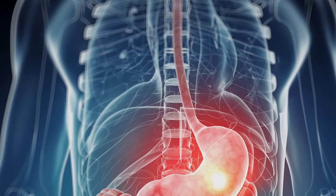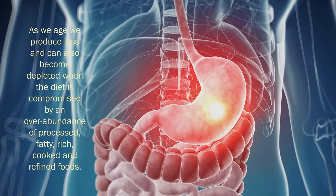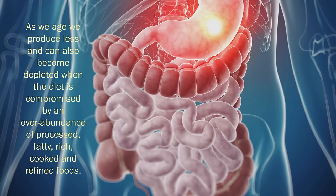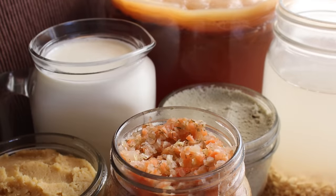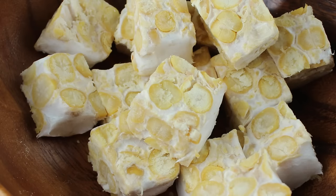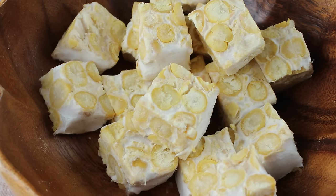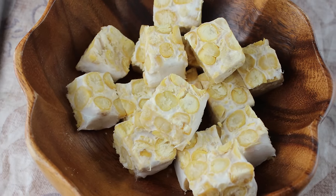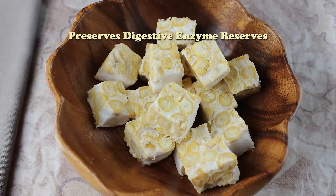Our digestive functions naturally provide a certain amount of enzymes needed to break down food into usable nutrients; however, as we age we produce less and can also become depleted when the diet is compromised by an overabundance of processed, fatty, rich, cooked, and refined foods. One of the benefits of eating most fermented foods is that they are high in enzyme content. While cooking tempeh over a temperature of 118 degrees Fahrenheit will naturally destroy the enzymes present, they have already helped to catabolize the proteins, fats, and sugars — making the nutrients more bioavailable and placing less demand on our own digestive enzyme reserves.